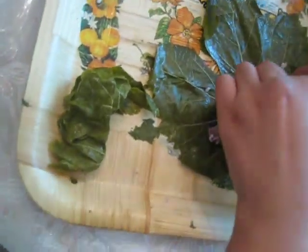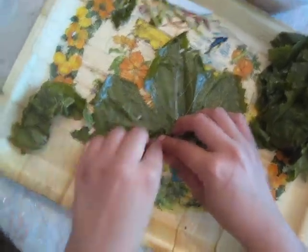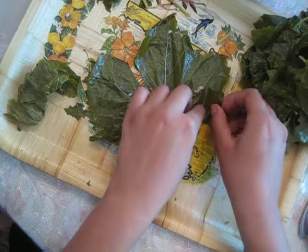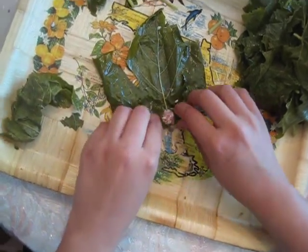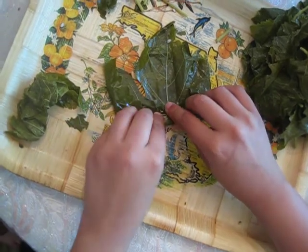Now you're going to make borders. You're going to fold the bottom up. Make sure it's tight and you're going to fold in the sides, the ends. Flatten them for easier rolling. And roll.